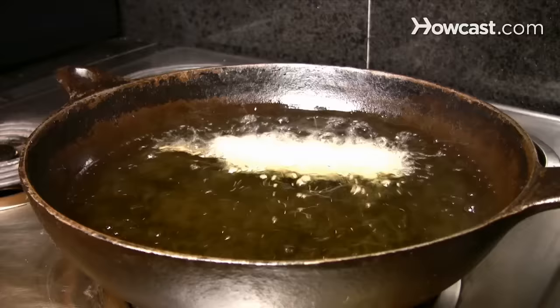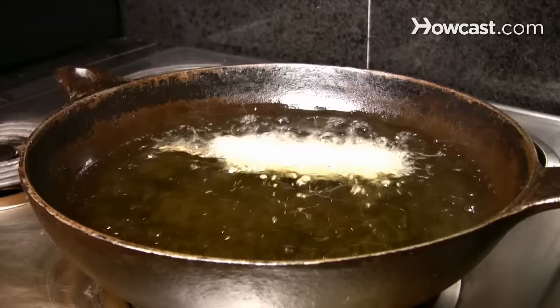Step 4. Dip the hot dogs in the batter in the glass or jar, shaking off the excess. Refill the glass as you go.